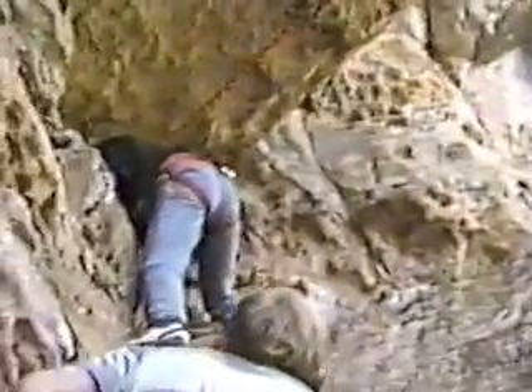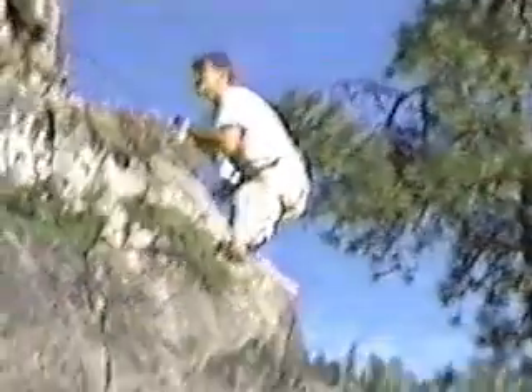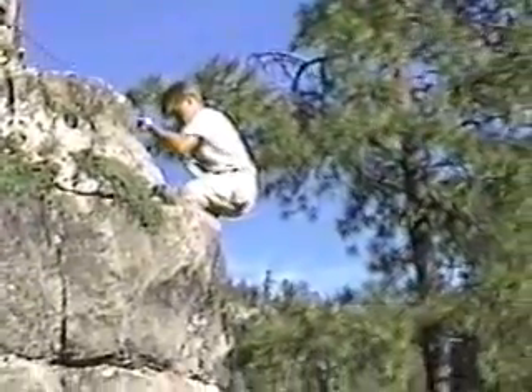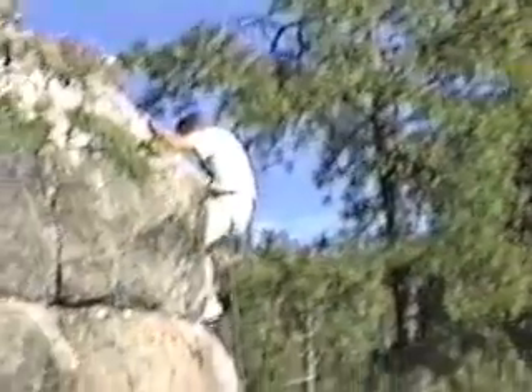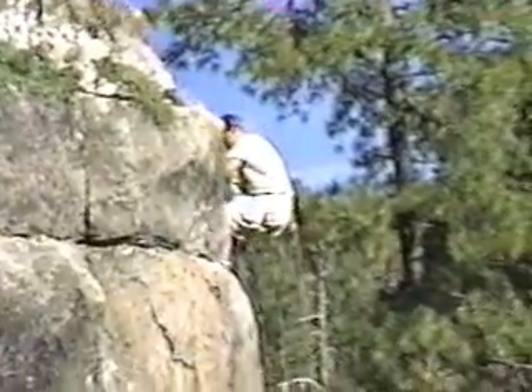Oh, gosh. Okay, now. Just lean across to the other two players. Brian, grab it. Great. Okay, now. Now, Brian, keep pulling it. Make it long enough so you can throw it down. Here we go.